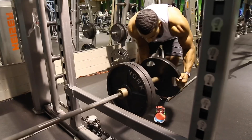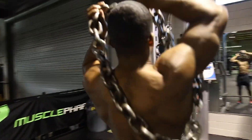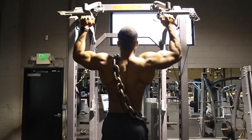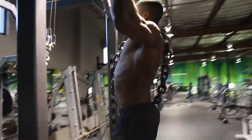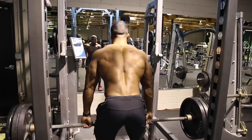How do you get so big? One — I'm putting the time in. Everybody wants to get big but nobody wants to lift heavy weight.